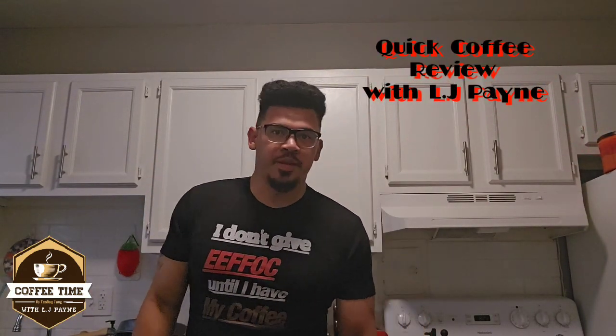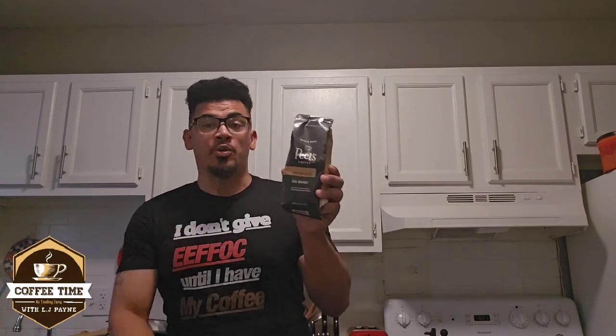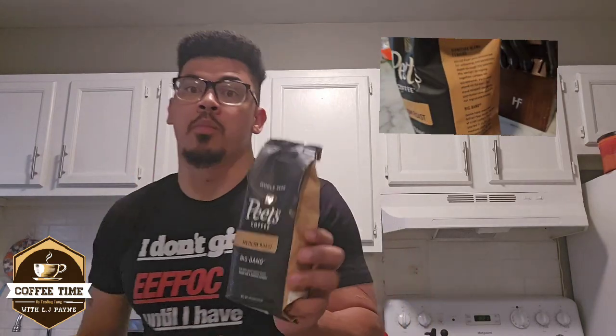Welcome everybody to a quick coffee review with your boy LJ Payne. Today we're doing Pete's Coffee mid roast — big bang, it's really good. I like middle roast too, and this one provides a balance between its rich flavor; it's balanced in the middle roast so it doesn't have that bitter taste at the end.